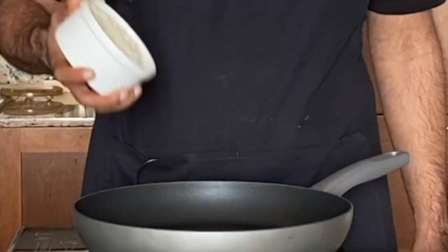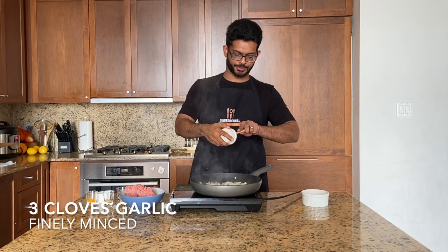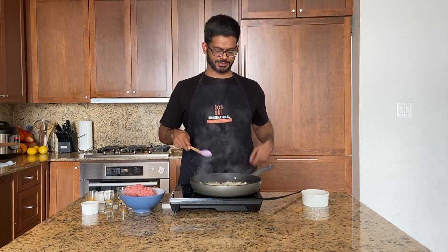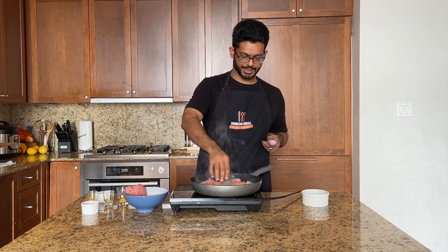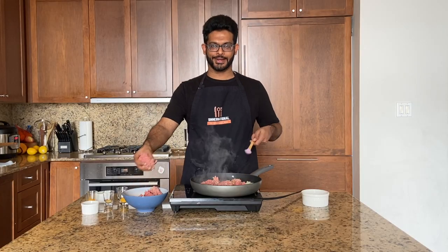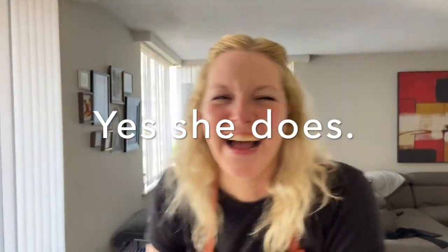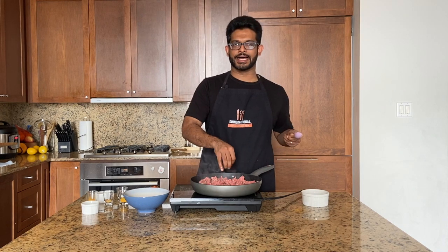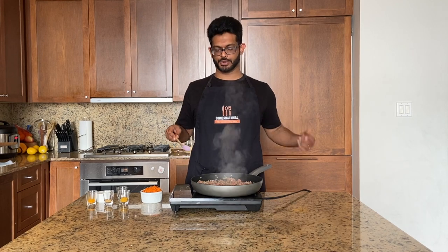Bobotie! We're just going to fry one yellow onion. The idea is not to get these onions really brown, just kind of par-cooking them. Three cloves of garlic, minced super fine — the last thing you want in a shepherd's pie is a giant piece of garlic. After about 30 seconds, put some ground lamb in there, crushing it as you go. This was one pound, about 500 grams.